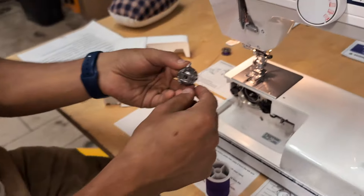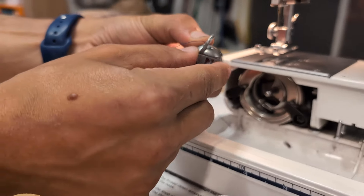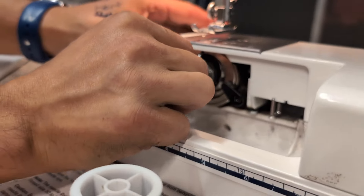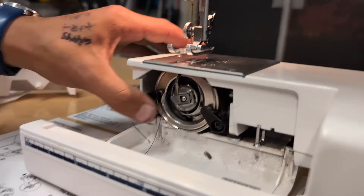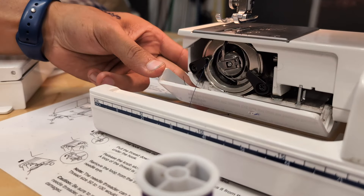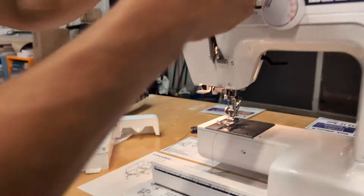To reinsert the bobbin case, leave this tail hanging out, pull the lever out, and put the case in with this handle pointed up — it'll only go in that orientation. It clicks in, and then it's in there nicely. Close this case just like that, and we're going to thread our purple thread from the top.